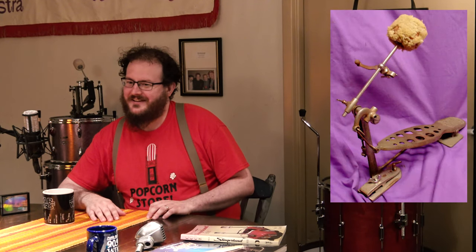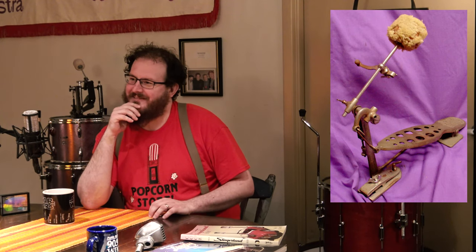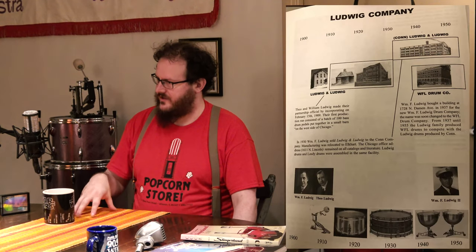I wonder how they came up with that idea for the pedal. I've met the Ludwigs but I should ask B3 next time — he probably would know the story, since his dad the Chief would have heard it. Another cool thing about Ludwig: it's a Chicago company, and I think all of their original factories are still standing.